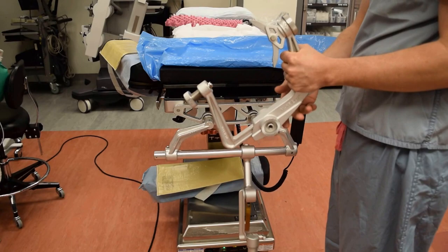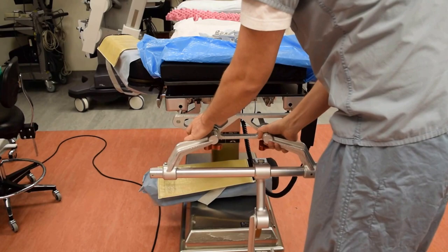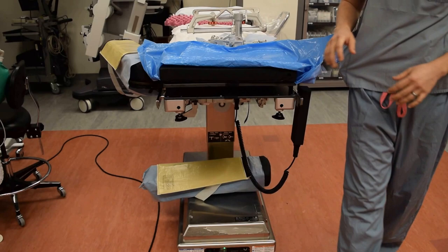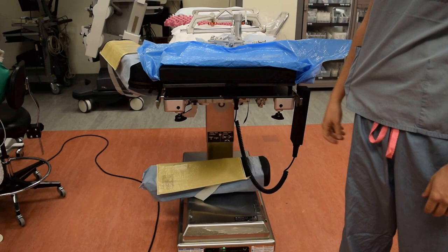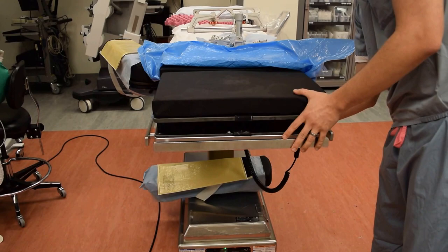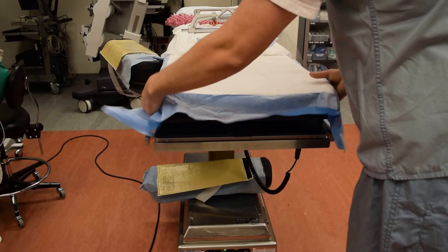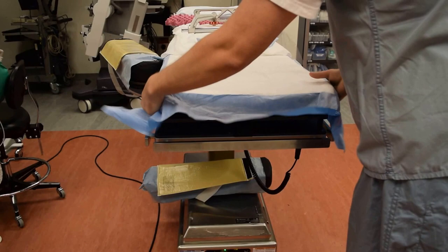You would then unlock the bed adapter as a unit and pull the whole piece out, placing it in another part of the room away from the patient's bed and out of the way of anesthesia. We're going to grab the original piece of the bed, put that back in, and lock the two black screws in place. Then place the sheet back over this. Anesthesia may want a pillow, and then the patient's head can go back on and they can be ready for extubation or transfer to the ICU bed.